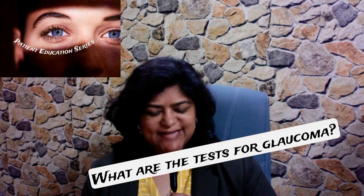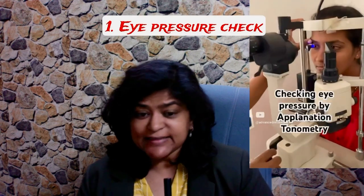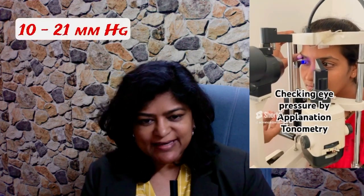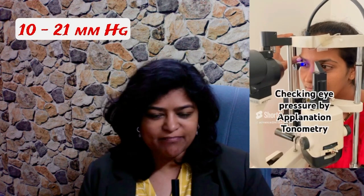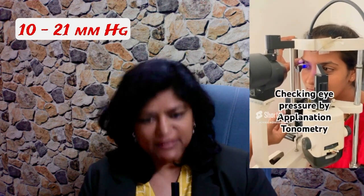What are the tests for glaucoma? There are four main tests for glaucoma. Number one: intraocular pressure testing. This should ideally be done by applanation tonometry, which is the correct way of checking the intraocular pressure. Intraocular pressure is normally in the range of 10 to 21 millimeters of mercury. Anything outside this range, you have to suspect there is a problem.